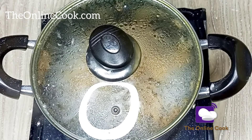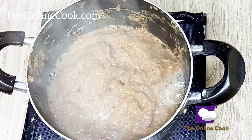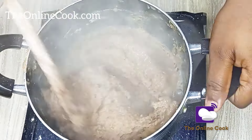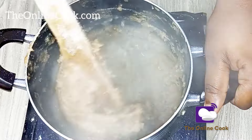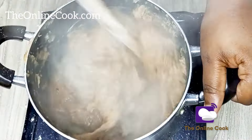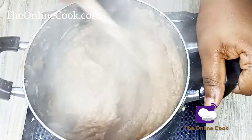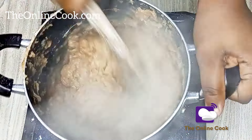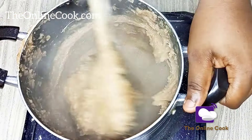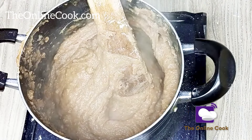After six minutes, this is what my wheat swallow looks like, and now is the time to mix it very well again. The result you get after doing this is a fluffy, lovely wheat swallow that tastes amazing. It goes so well with all kinds of Nigerian soup — you can enjoy it with egusi, with banga, with vegetable soup — just name it.